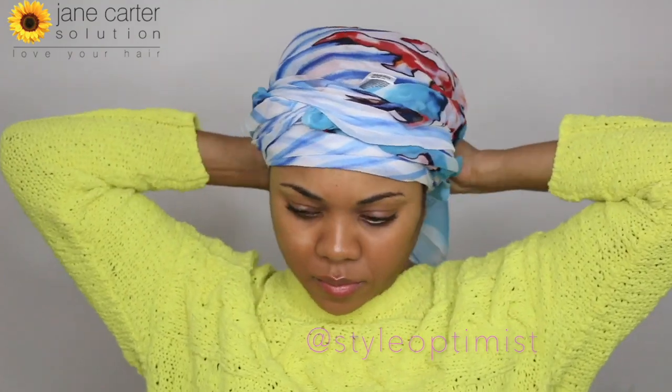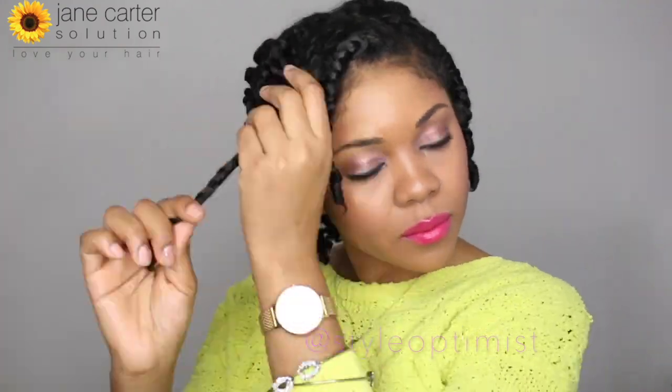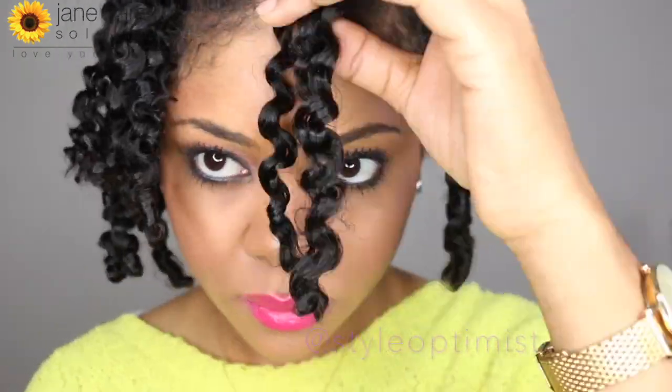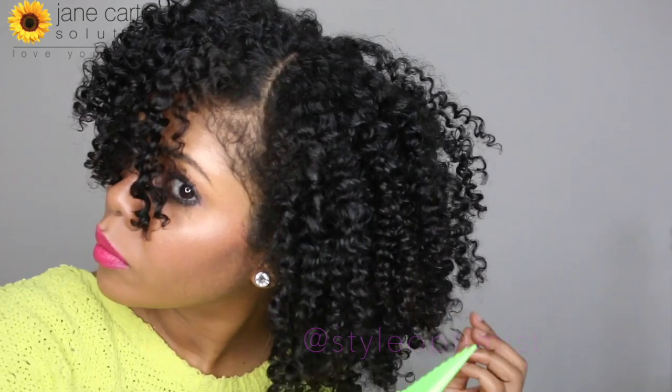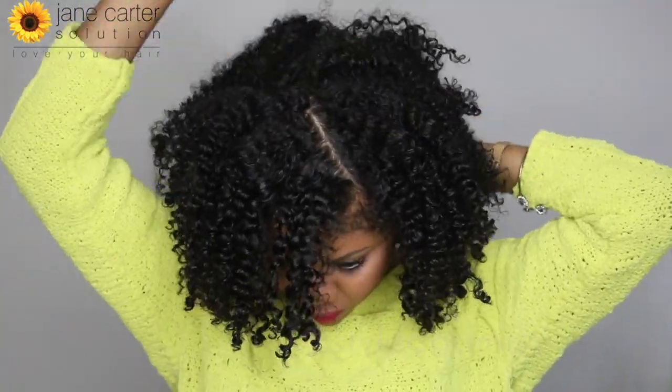Now it's time to unravel my twists. I'm going to lightly spray my hands with some oil and then take down my hair. I'm going to do a lot of separating because I want my hair to be really big and really fluffy, even on the first day, because I just love big hair. Can you guys see the movement of my hair and how shiny it is? I think I overly separated because I have a little bit of frizz now, but it doesn't bother me too much. I really like that my hair is super shiny, super defined, and the movement is amazing.